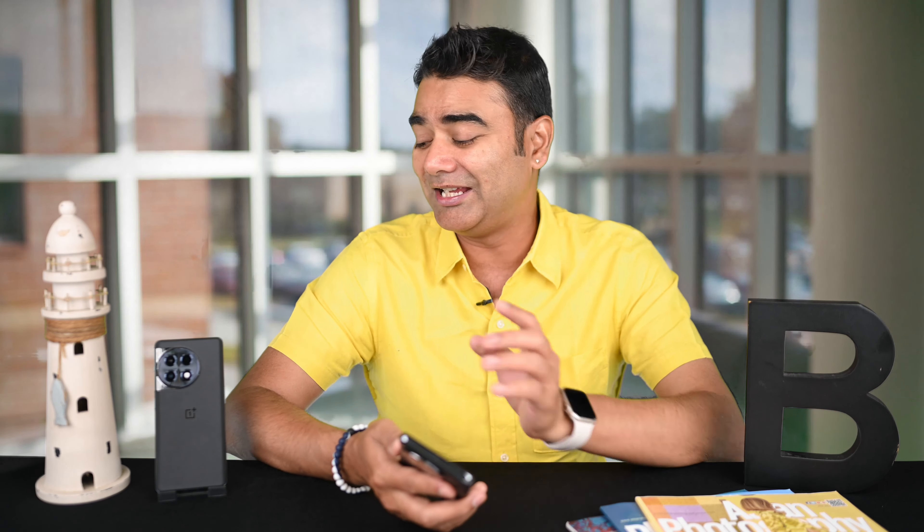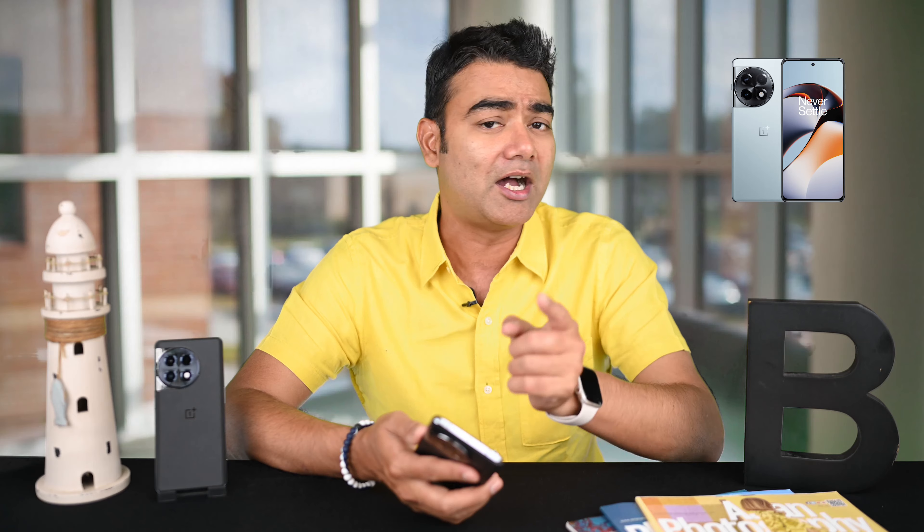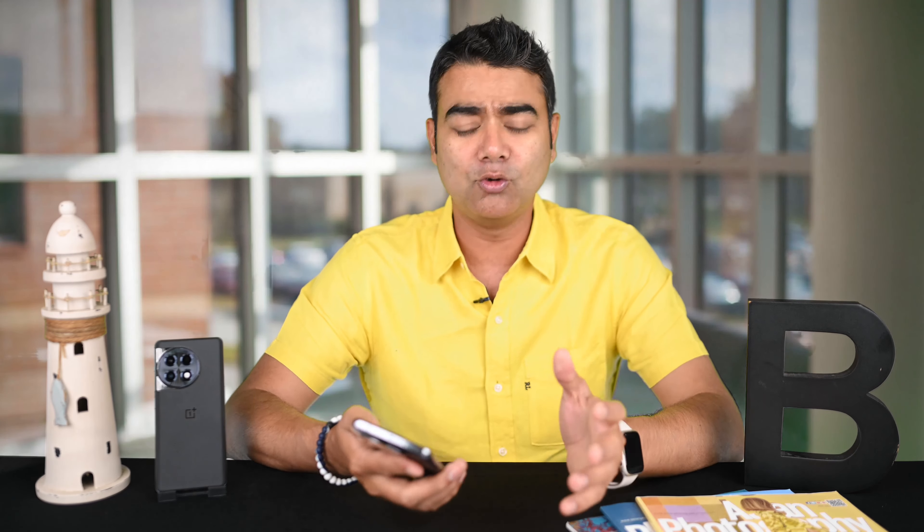We have already done the whole camera review and before watching this video, I think you should must watch that video — we will put a card here. There are a lot of tips that I will tell you that are relevant for the OnePlus 11, so you can use them there. With these tips, your photos will really stand out, and for video tips, it will be very easy to shoot.